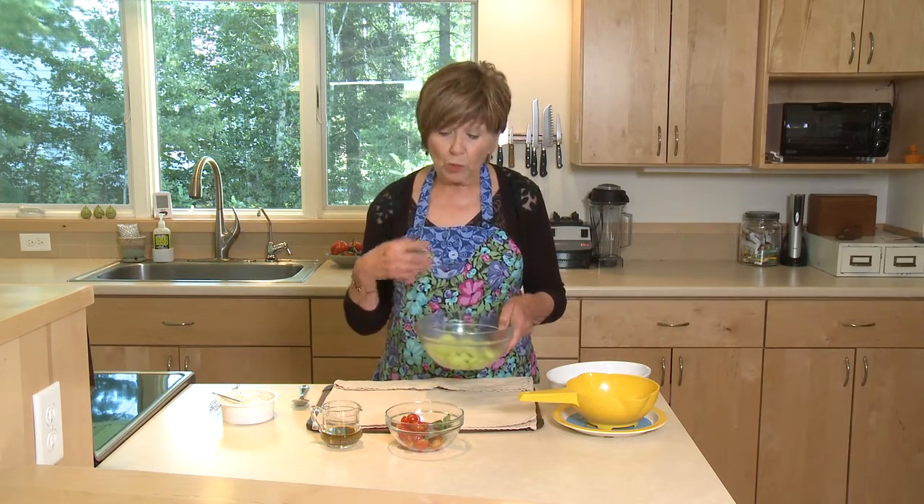So when you put them into a salad, the liquid is going to start coming out of the cucumber. And depending on what you're making, you could have just a juicy mess, and you don't want that.